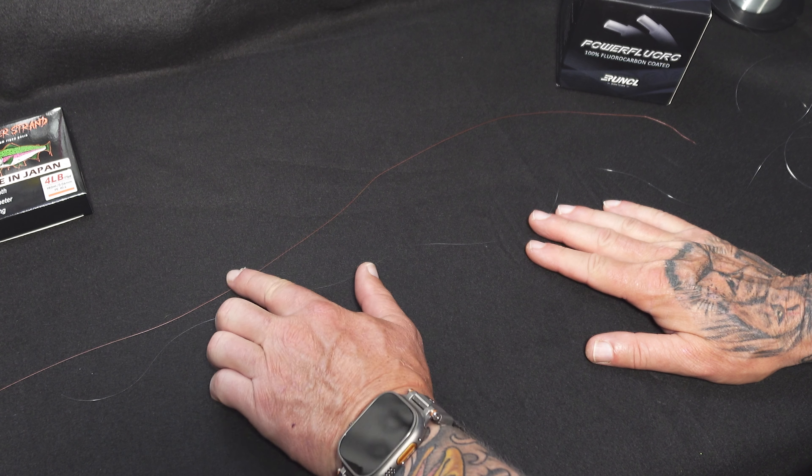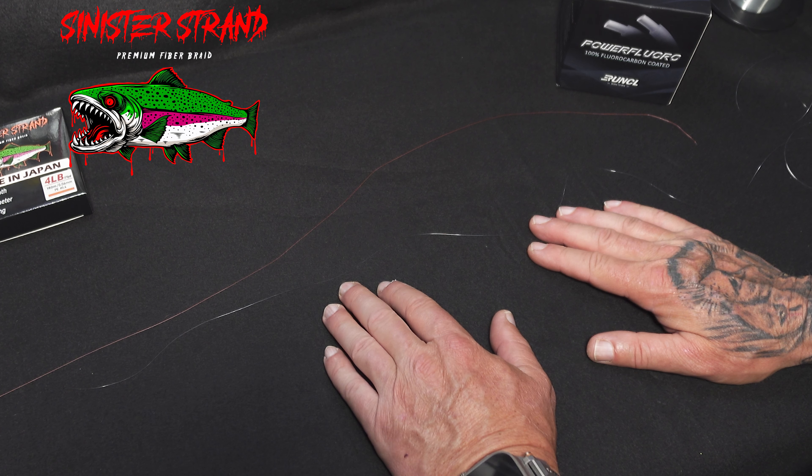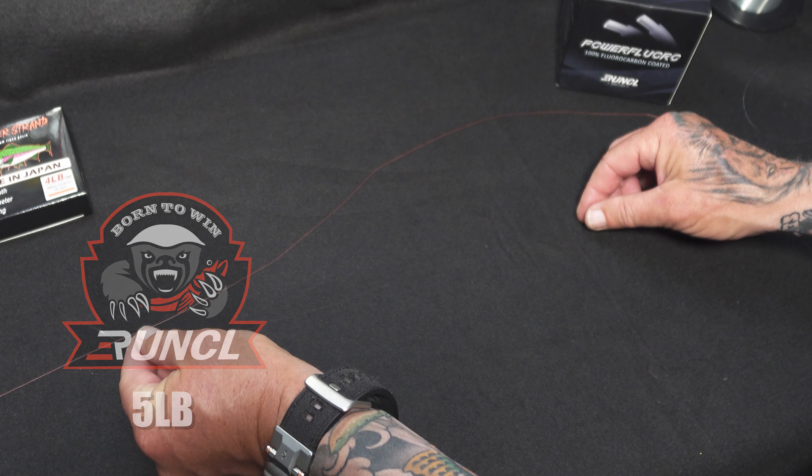Alright guys, here are the two lines we're going to be tying together. On the top we have this orange Sinister Strand premium fiber braid in four pound, and on the bottom we have Runkle Power Fluoro in five pound. This is what I normally fish.